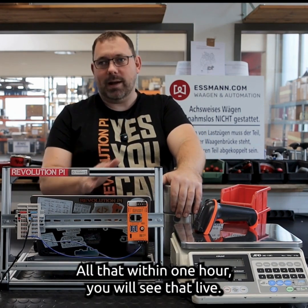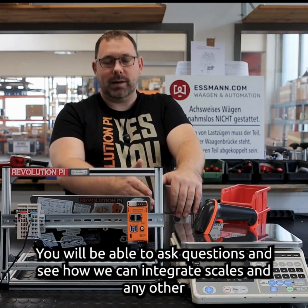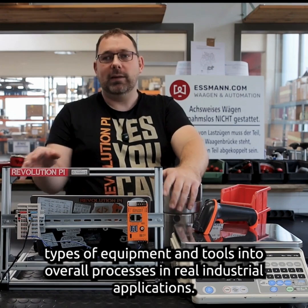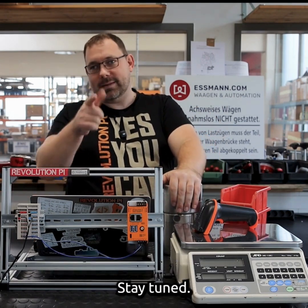All that within one hour — you will see that live. You will be able to ask questions and see how we can integrate scales and any other types of equipment and tools into overall processes in real industrial applications. Stay tuned.